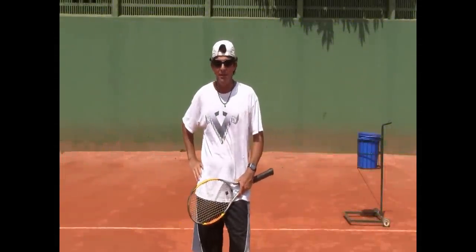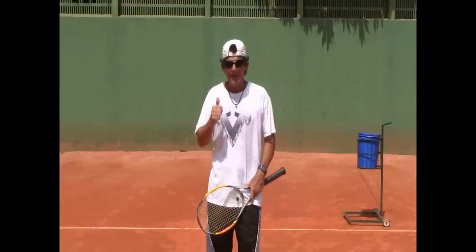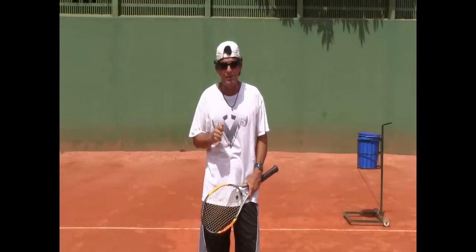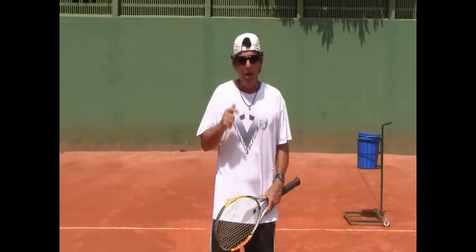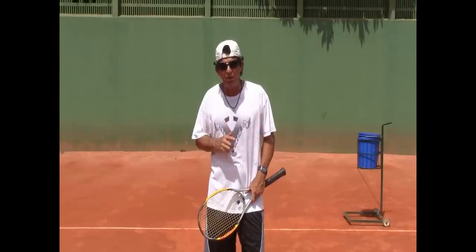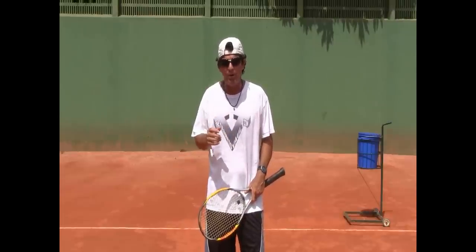Hi everybody, Coach Morrow here again. Got a good tip for you guys on how to make sure that you prepare properly — that you turn sideways enough to hit your ground strokes — and also how to make sure you keep your head still while you're swinging and hitting the ball, so that you can see the ball well.